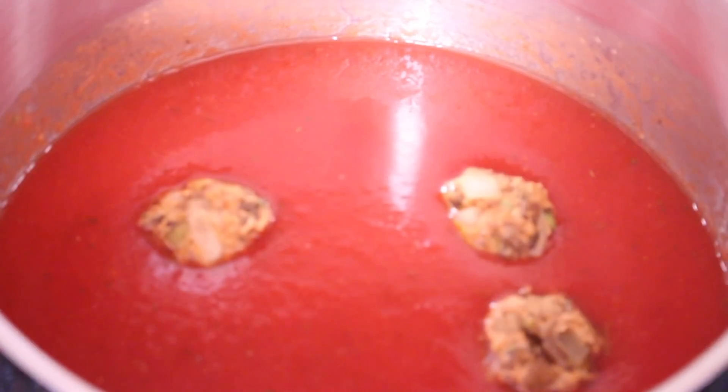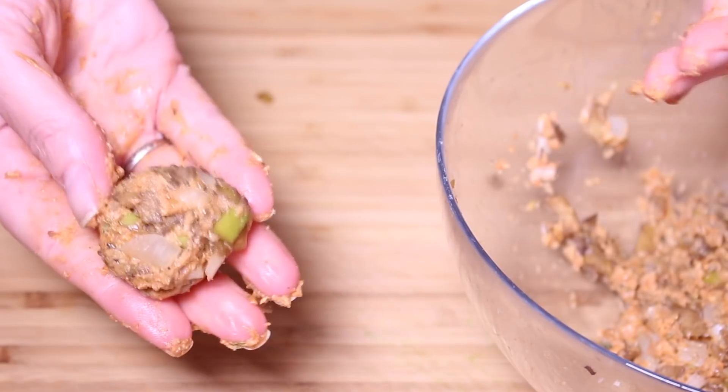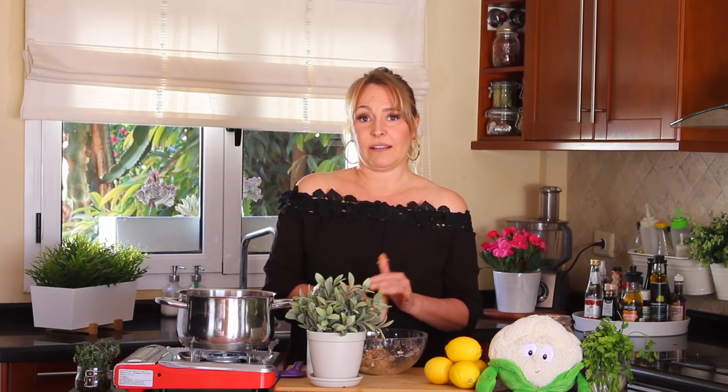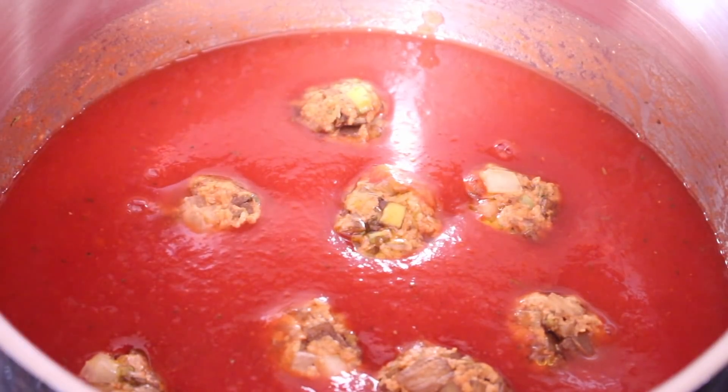Somebody asked me if you can freeze the banana peels to use in the future — yes, you definitely can. Put them in a plastic bag, close it very tight, and you can freeze them for up to four to six months. Interesting fact about the banana peel: it has 10 times fewer calories than the banana, and it has five times more vitamin C than an orange. Something that we eat bananas all the time and throw away the peel — no, you don't have to throw away the peel. You can make delicious things with it!